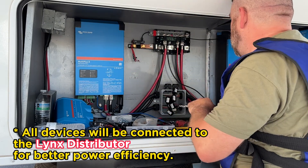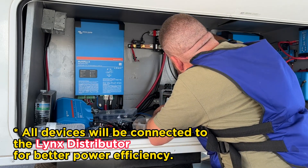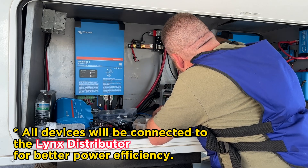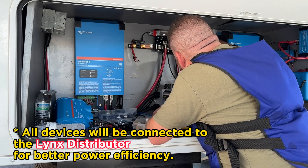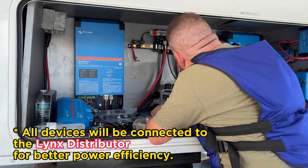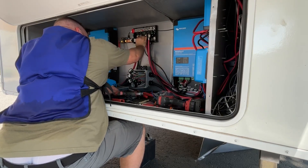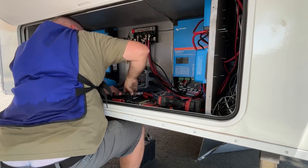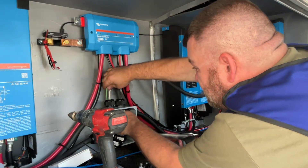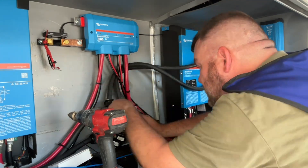The charge controller, Cerbo GX, and Orion are all being connected to the Links distributor. The batteries will also be connected to this using the smart shunt at the bottom of the Links distributor. This is a great way to monitor the efficiency of the power system, with fuse protection included. The smart shunt on the negative post will monitor the charge and discharge of the batteries.